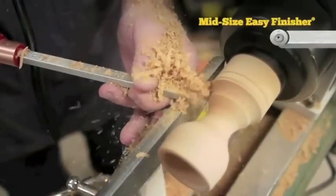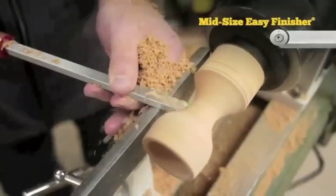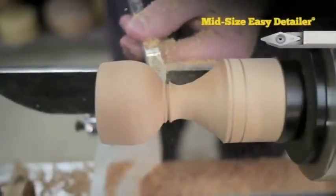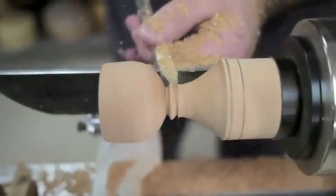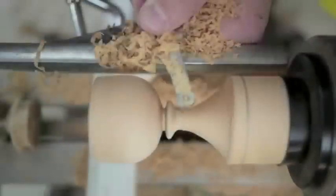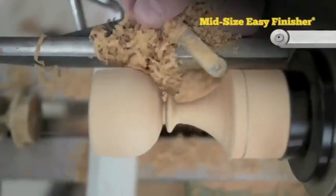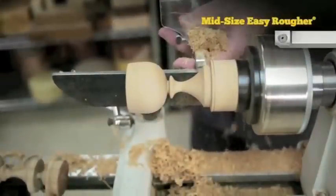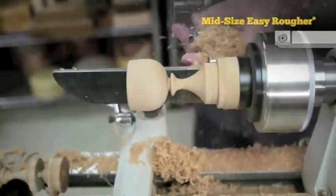As you shape out your stem, keep in mind there's a variety of ways you can add details to make it your own. I decided to put a bead on mine using the Easy Detailer, so you can create whatever you like. Once we have our stem where we want it, we'll shape out the base. I like my bases to always be a little smaller than the cup, but there are no rules here. Just make it look the way you want it.